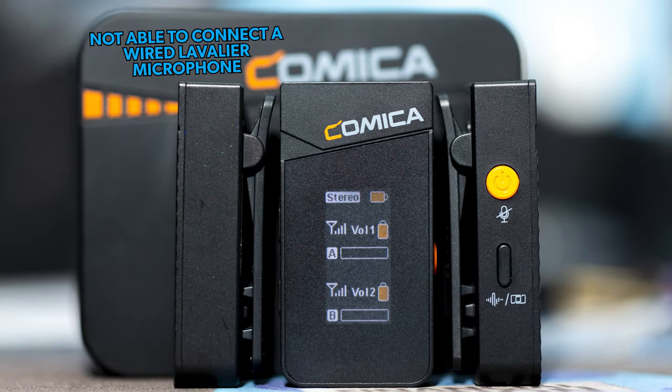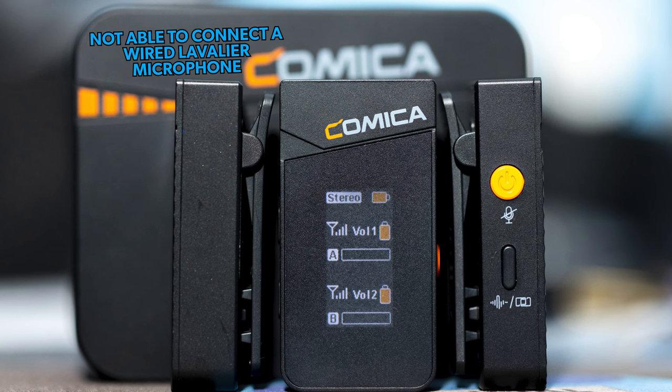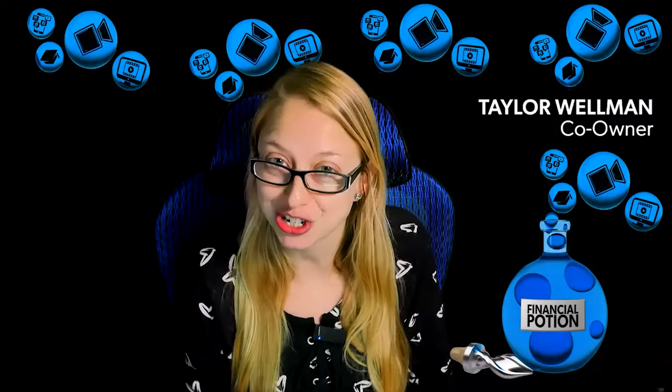My one flaw or downside would be the size — it is rather large. But for the price point, you really can't complain. Normally for our clients we use Sennheiser AVX microphones, which are about six times the price, and yes, they look smaller and more professional, but this mic does a great job.